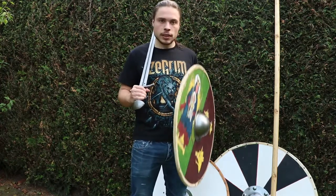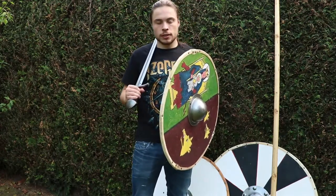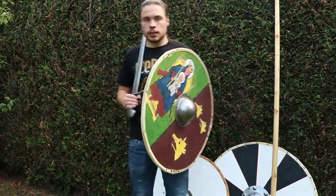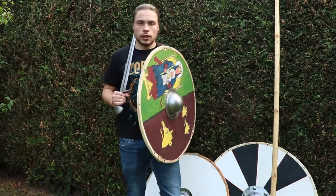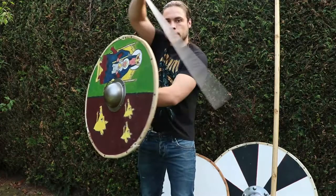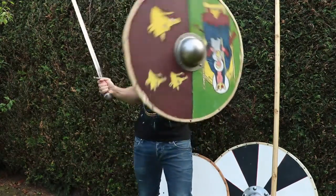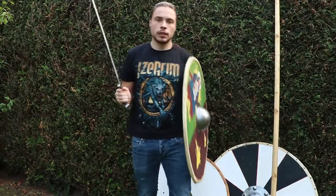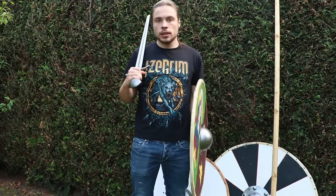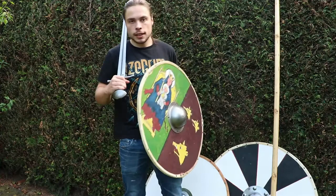Let's start with the general idea of why you would want a big shield or a smaller shield. A smaller shield is easier in a one-to-one duel-like combat. It's easy to maneuver around your shield and bring it up and down. It's also very easy on a campaign when you need to carry the shield all the time — a smaller shield, being lighter, is more comfortable.